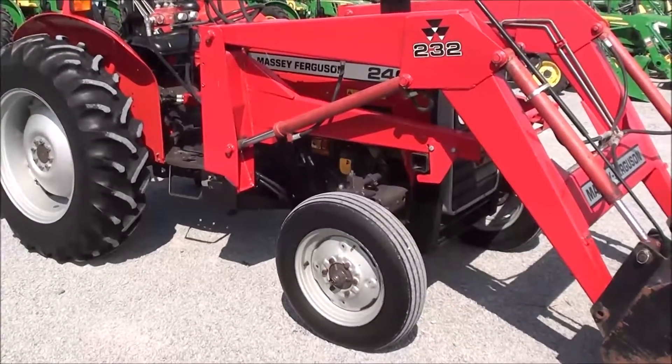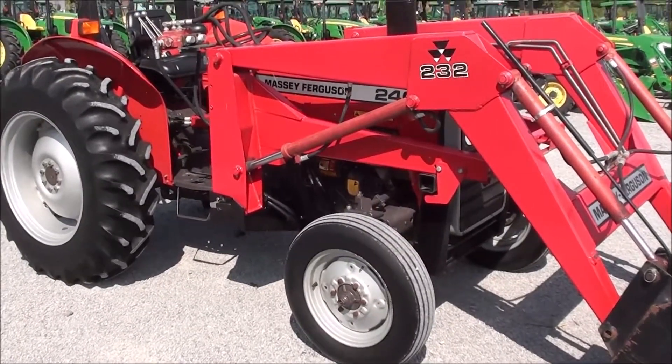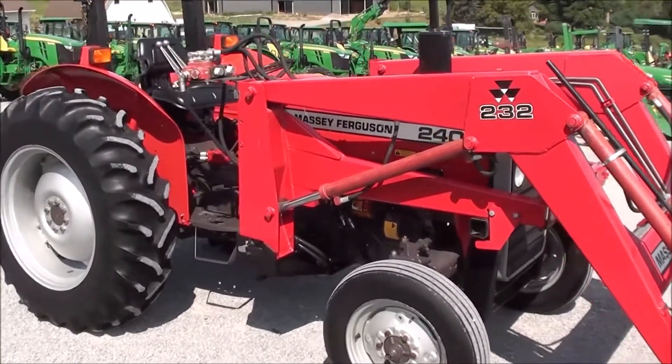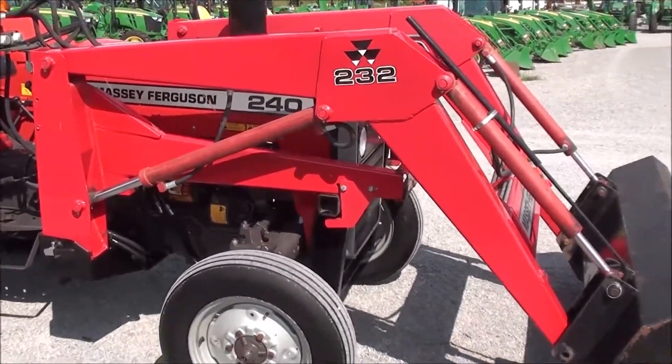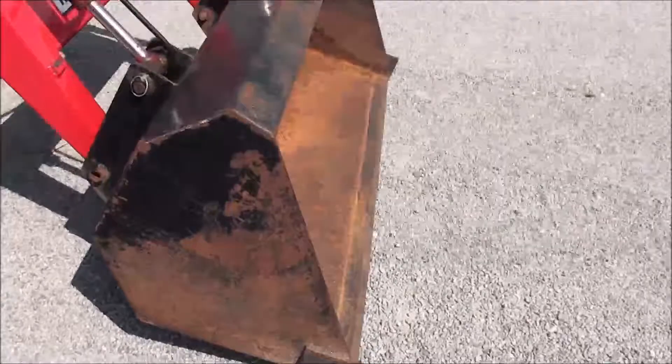Today we're showing you a 1996 Massey Ferguson 240 tractor. It's a two-wheel drive tractor with a Massey Ferguson 232 quick-attach front loader, and the tractor has the front bucket to go with it.